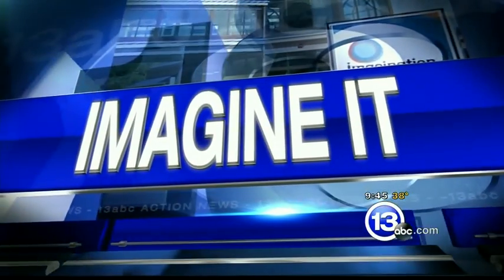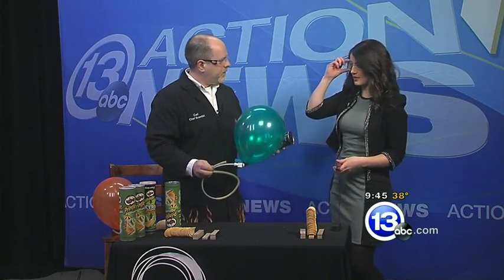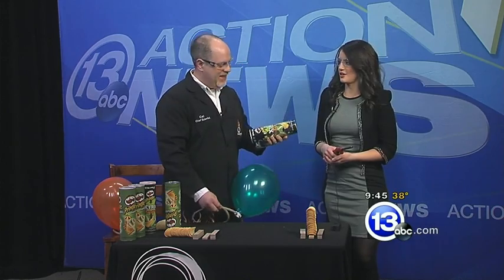It is 9:45 on this Saturday morning. It is time for Imagine It. Carl Nelson is here, and he has already instructed me to put on these jazzy glasses. I know we're in for some trouble. What do we have here, Carl?